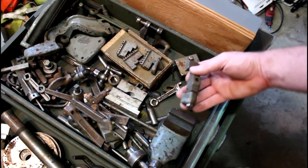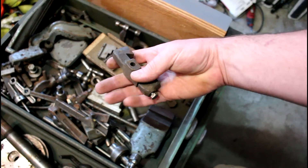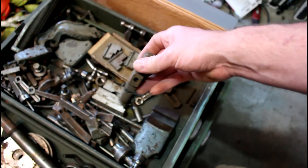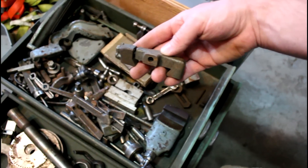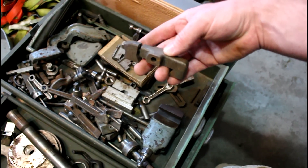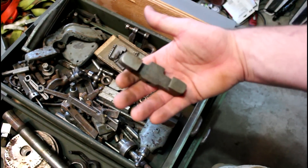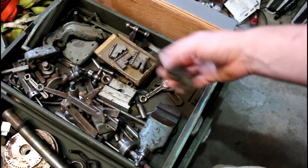There is one tool in here that I was going to show you guys because I've never seen one and I thought it was kind of cool. Here it is - check that out. Anybody know what it is? So this is a threading stop. It gets clamped on your cross slide dovetails and then it'll only allow you to go in so far. Kind of a cool thing - I've never seen one before.